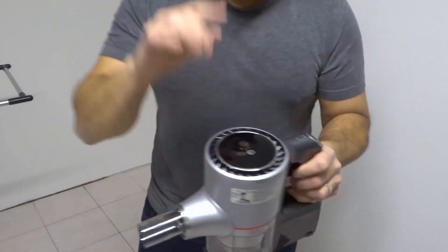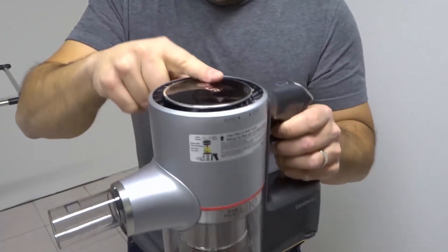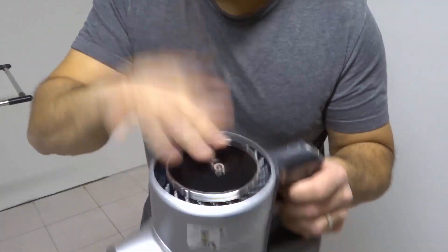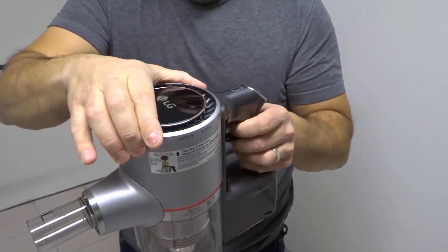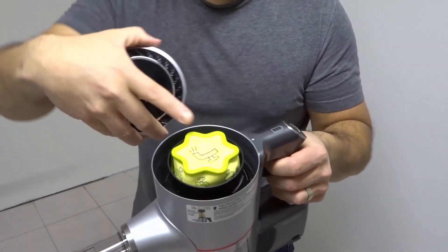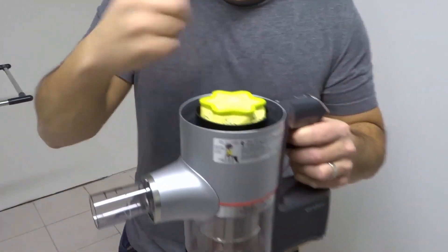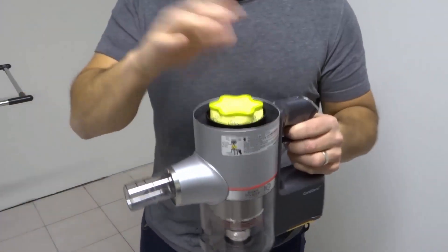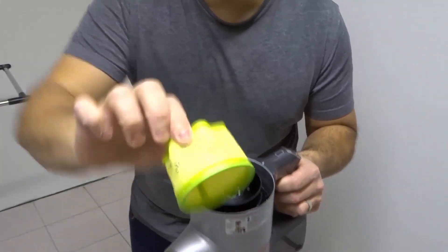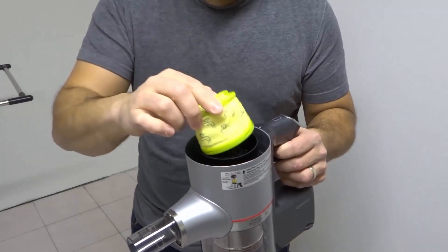As an added bonus — if you'll look at the top here, this is an added bonus for this video as a thank you for staying tuned. At the top here, if you turn this counterclockwise, what you're going to do is actually expose the filter. So what you can do is after so many times that you've emptied the bin and used it for so many hours, you can remove your filter and clean it.